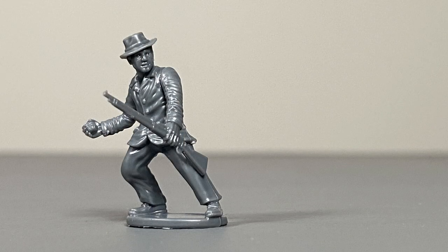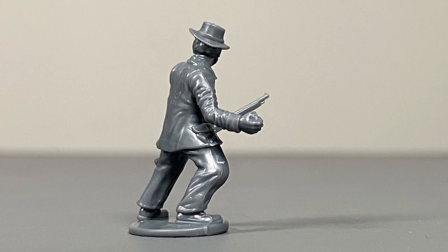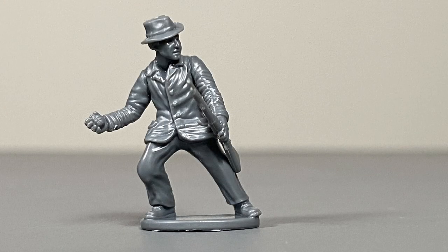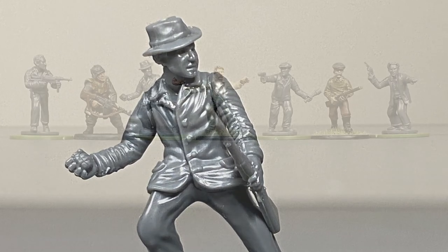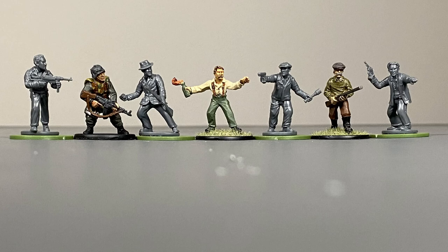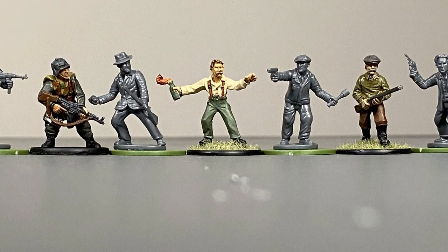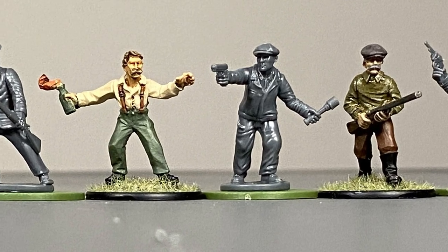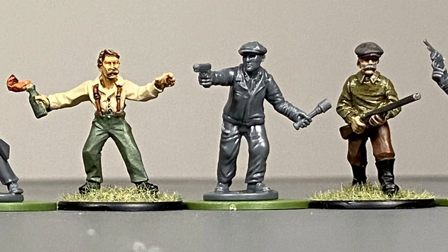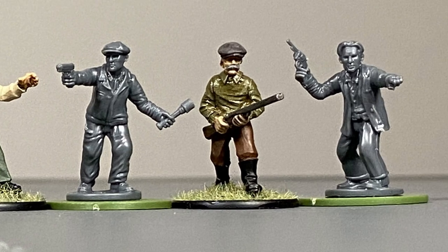I have to say I really like these figures. When it comes to World War 2 miniatures, my main collection currently is by Warlord Games, so let's take a look at how they scale up against each other. In this lineup all of the miniatures by Wargames Atlantic remain unpainted while the ones by Warlord Games are painted. You can see that they line up pretty good. The Warlord Games figures have a little bit more of a heroic look and feel to them, but I really really like these new Wargames Atlantic miniatures.